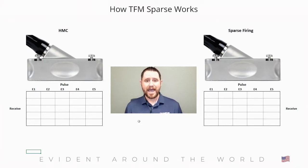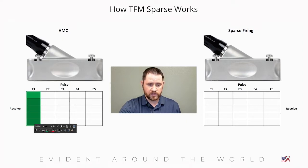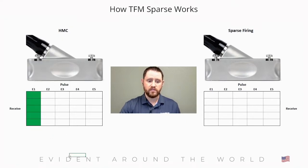In a half matrix capture mode, you begin by pulsing one element of the phased array probe and then receiving with all elements of that transducer. On the left-hand side here, we have our half matrix capture setup with a transducer that has five elements. We pulse element number one and receive with elements one, two, three, four, five — all from the phased array transducer. We'll highlight those green to simulate that we've received on those elements.